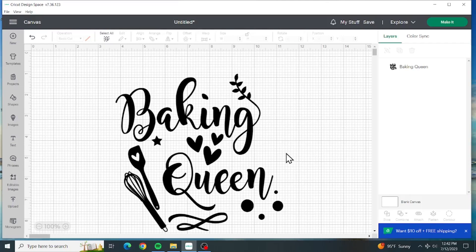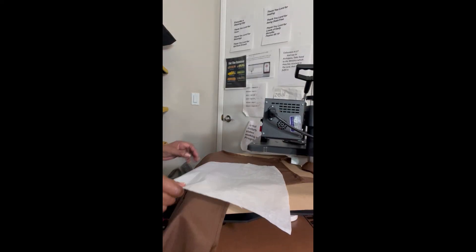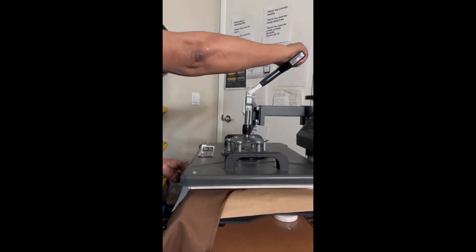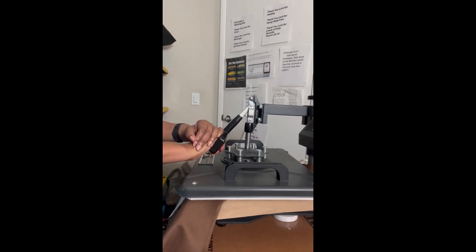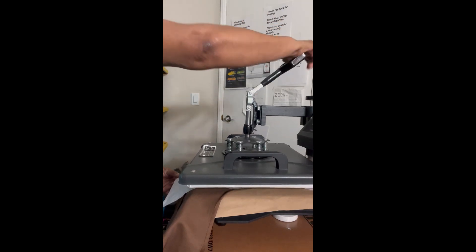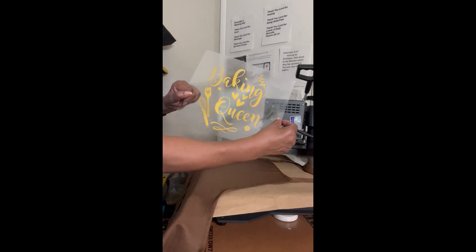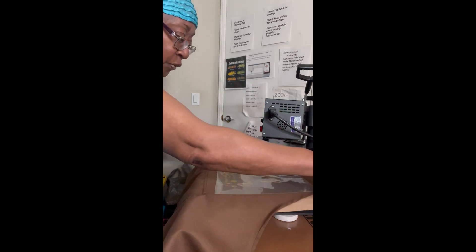We're going to use this font to put on an apron. Let's make it. We're going to press the top of our apron. We put our design - 'Baking Queen' - we have it in gold, putting it on a brown apron. That would stand out nice.